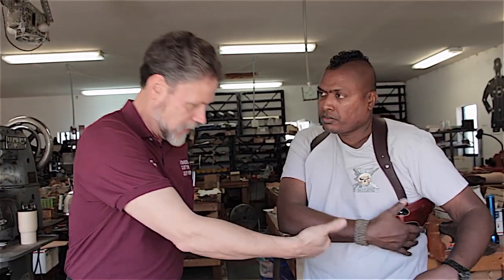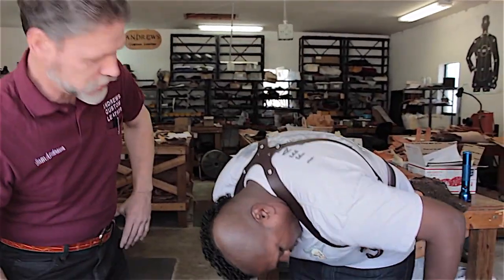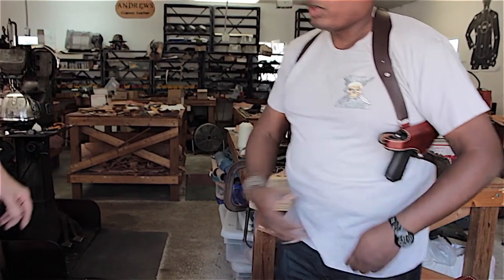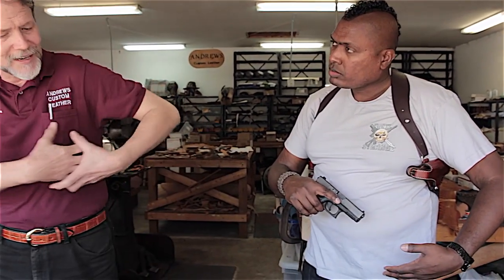For tips on drawing: grab the weapon and hit the thumb break. Even with the break open, the tension retainer still grips the weapon — then give it a good pull to draw. You can adjust the tension to fine-tune it. Another benefit of the lower back strap is that the holster can't move forward — on free-hanging rigs the holster shifts all over and your hand travels halfway across your chest before the gun clears. With the back strap restraining it, the gun exits right away.